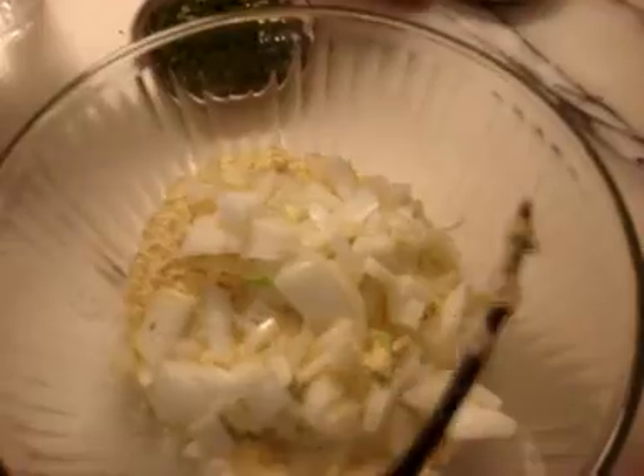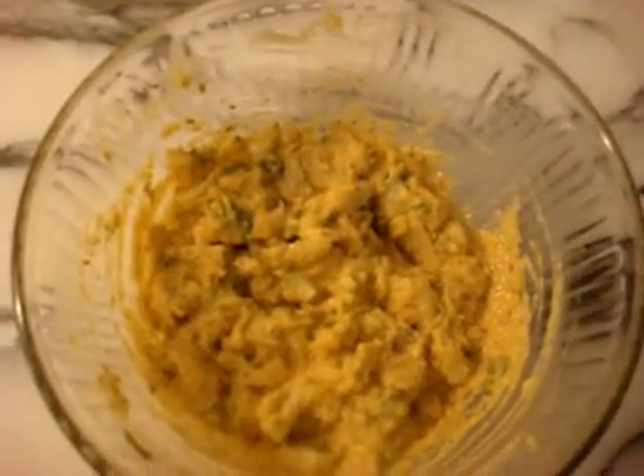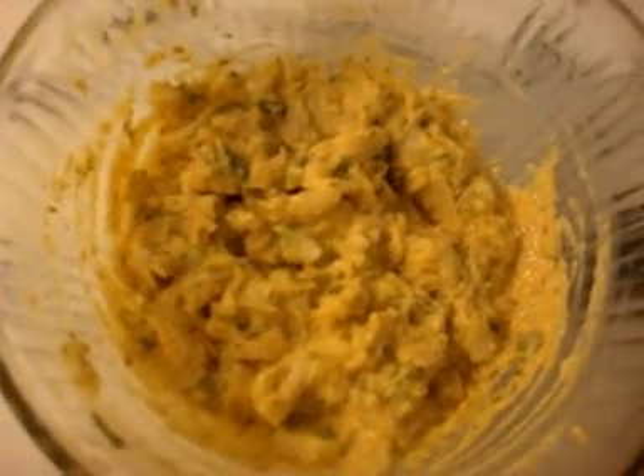Add four tablespoons of besan or gram flour to the remainder of the mixture that we got when we sieved the curry out. Now add all the onion, the spices, and also add some coriander. Add the water as well and mix it all together. The pakora batter is done and now we'll keep it aside for 30 minutes.